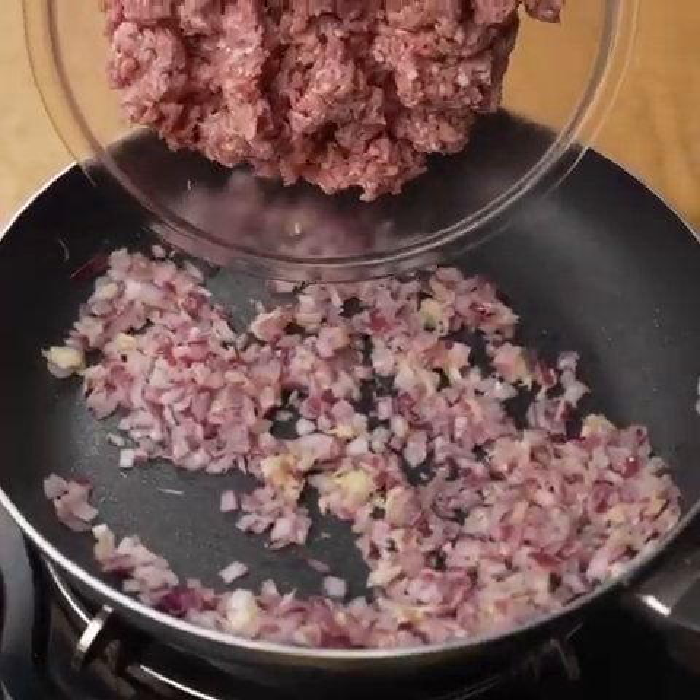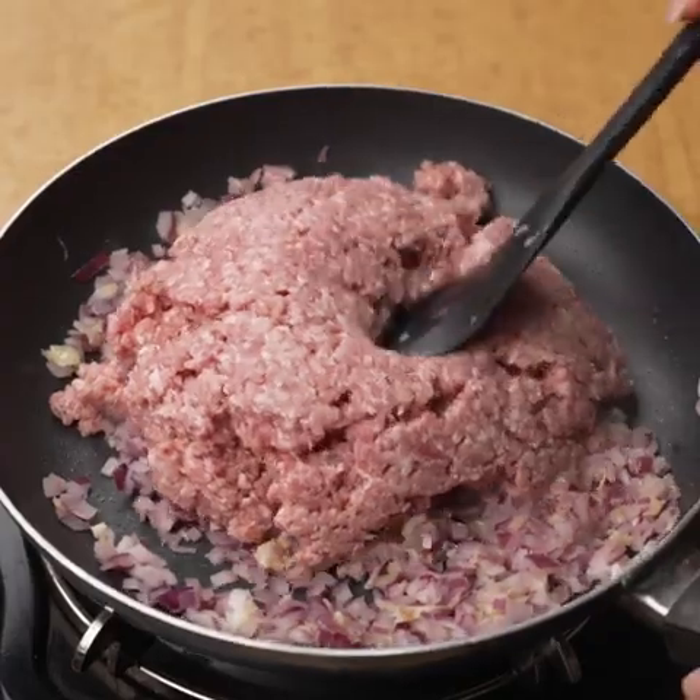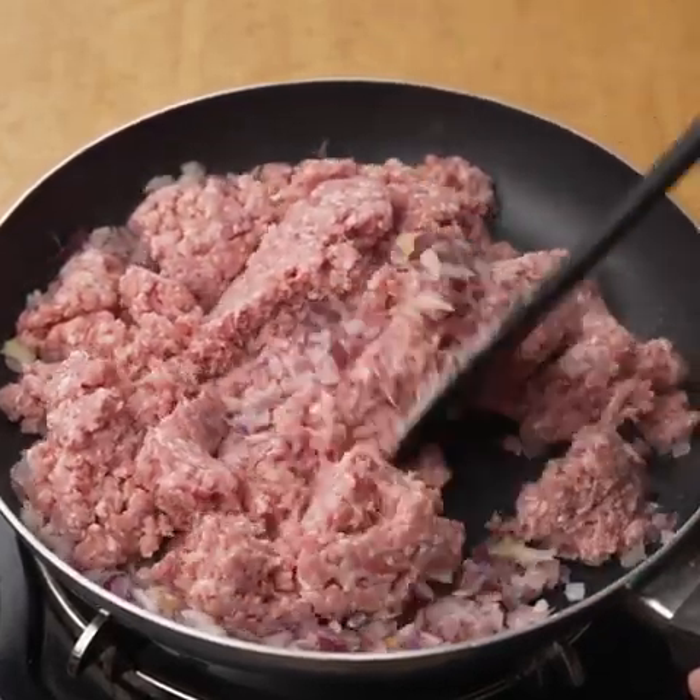Once the onion is soft, I will add 400 grams of ground beef, previously washed, and cook it until it changes color slightly.